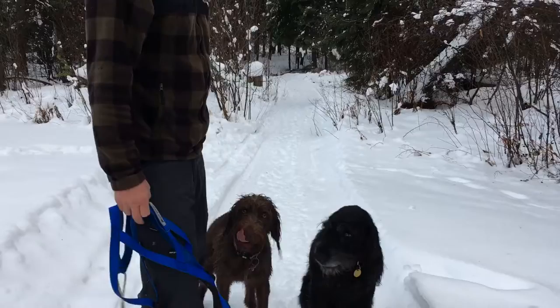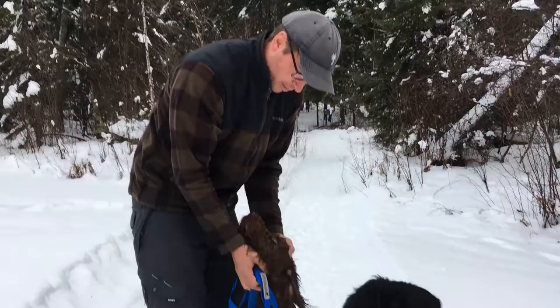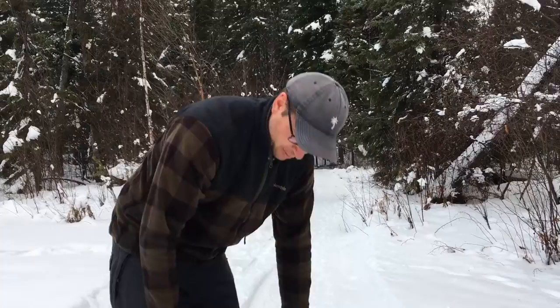Hi, this is Ryan from Smoke and Barrel Poodle Pointers. I have my two assistants today. This is Onyx, he's a Poodle Pointer, and this is Ember, also a Poodle Pointer. She's about one and a half years old. Onyx is going on about three, even though he looks like he's ten. We will be demonstrating how to harness a dog.